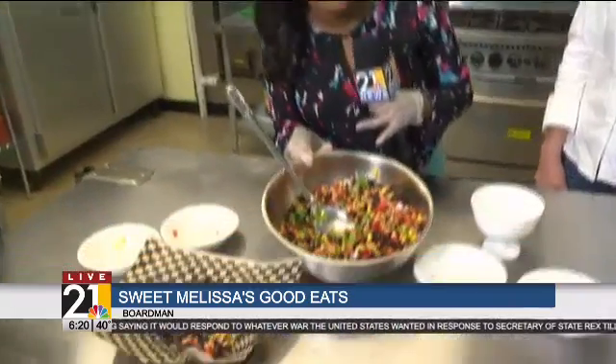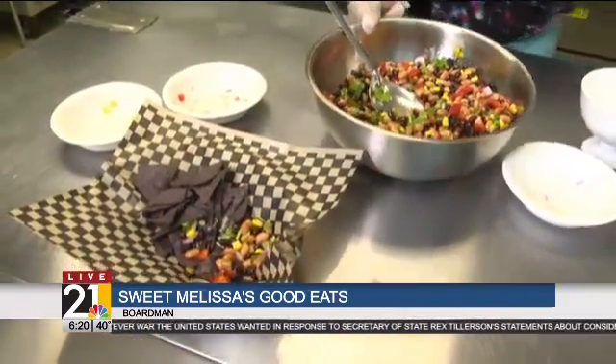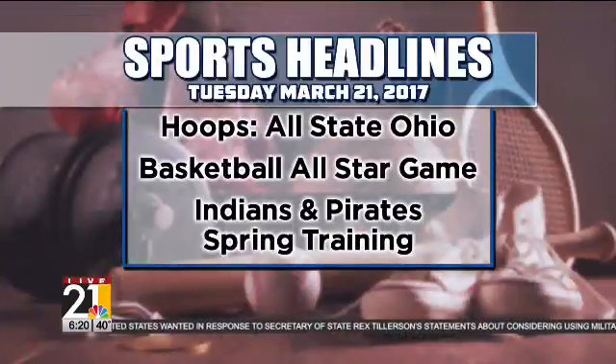Thanks so much, Melissa. Mike, you have to get here after work today — this food is delicious. I'm going to place my order here in a few minutes. Thanks, Milena. Looking good. All right, here are some sports headlines for you — we're going to have the all-state basketball team.